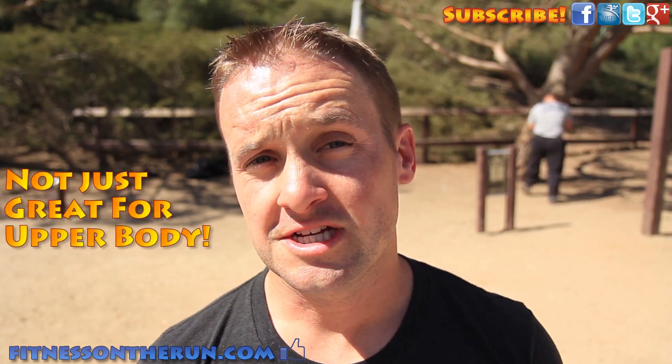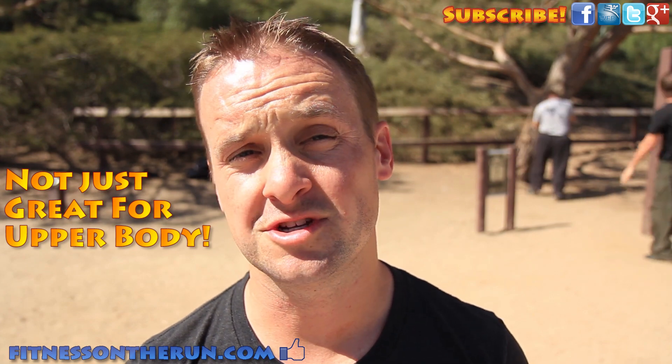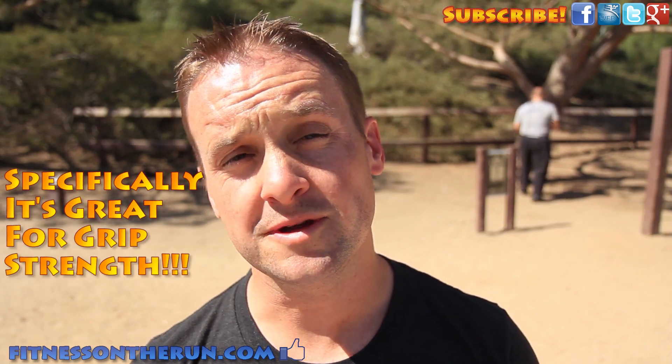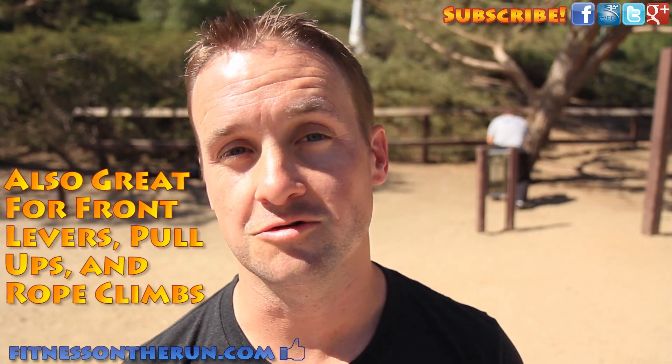This is an awesome exercise for training your entire upper body, but it's also really good for something that nobody really talks about, which is your grip strength. This is a lot of movement to hold on to. Also, this is a great exercise to train your front lever, your pull-ups, and your rope climbs.